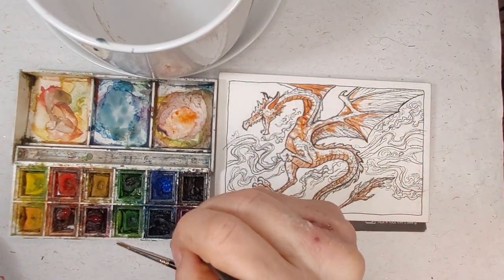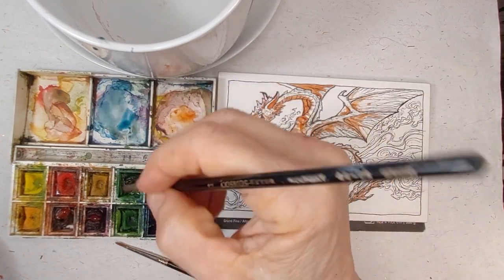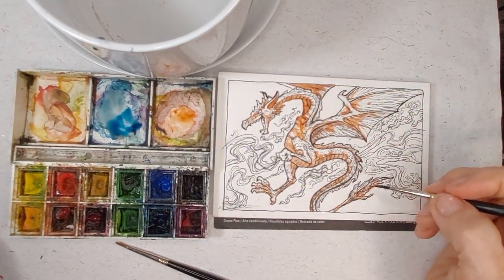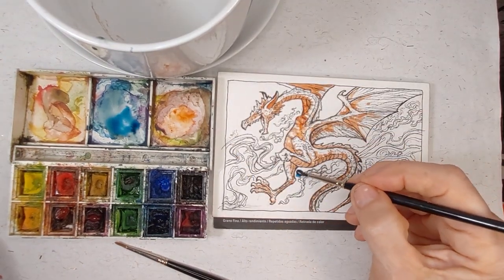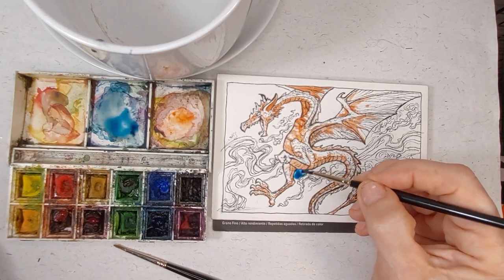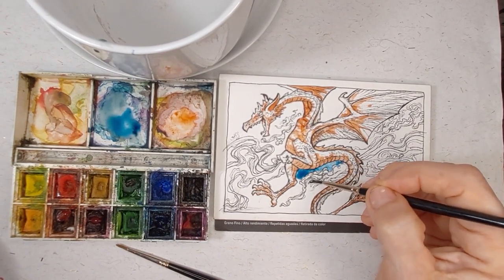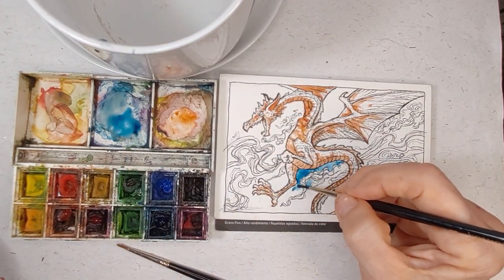I like to mix up a little bit of everything. I like to actually use a dirty palette because a lot of times when I've mixed my last painting, there'll be some interesting colors already left on the palette, and I'll utilize those colors in the next painting by just mixing up whatever is there. So I don't always clean off my palette. I'll be perfectly honest — I'm a bit lazy, but I also find interesting colors that way.